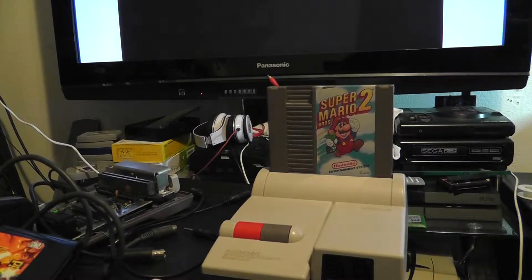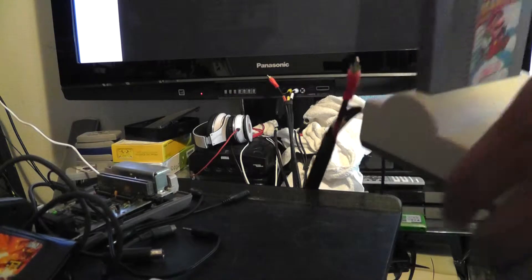Hey James, I went ahead and finished your system. I received it yesterday and I barely had a chance to take care of it today. I'm going to be shipping it out tomorrow, but I just wanted to let you know it's done.